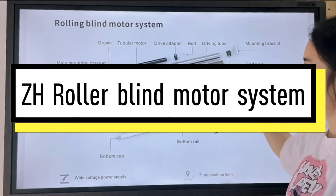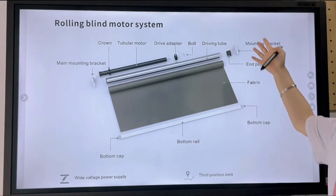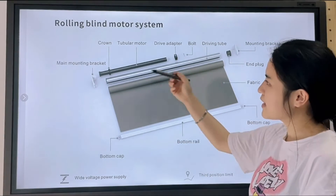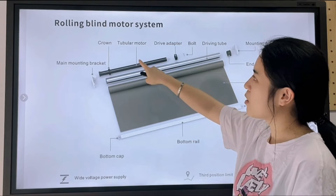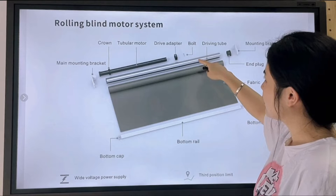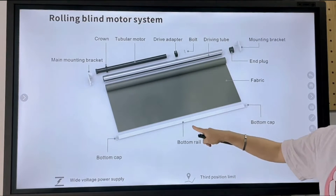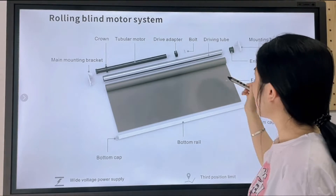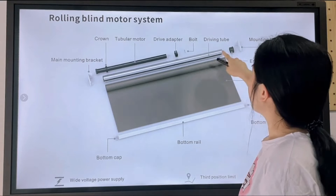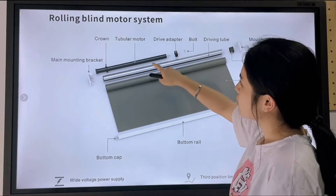Hello, let me introduce our roller blind motor system for you. This is our whole roller blind motor system. You can see it includes the roller blind motor, the tubular motor, the tube, the fabric, and the bottom reel. And also it has some accessories like the bracket, the driver adapter, and crown.